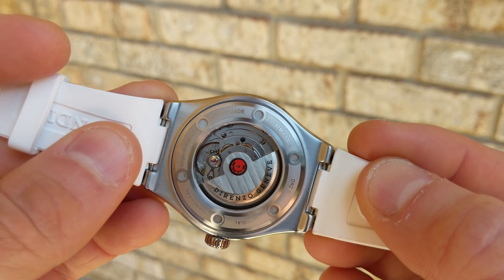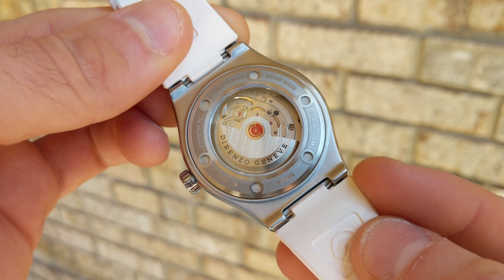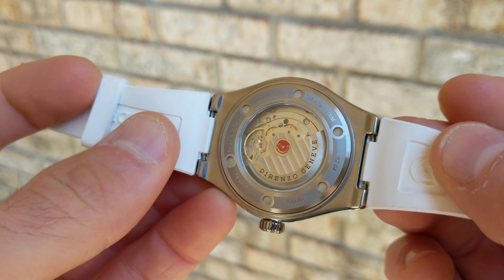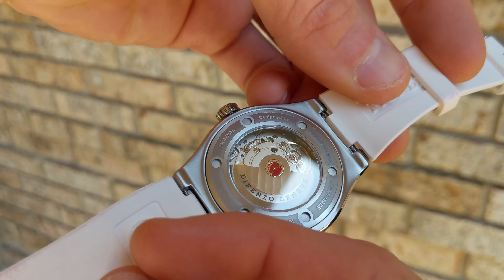The case back continues with an exhibition style, featuring a nice custom rotor with Geneva striping. I love the case back itself — the screw-down construction, the bead-blasting, the keyholes — very tastefully done. As for the lume, it has performed very well on this variant, at least as well as my Version 1, possibly slightly more saturated. I'd like the hands to be charged up a bit more, but overall good performance for this style of watch.